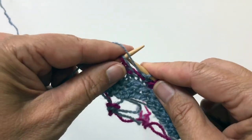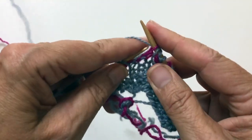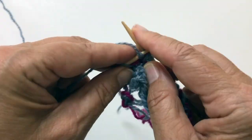Purl. Slip one, and I'm slipping it with its yarn over, creating another yarn over. Purl.